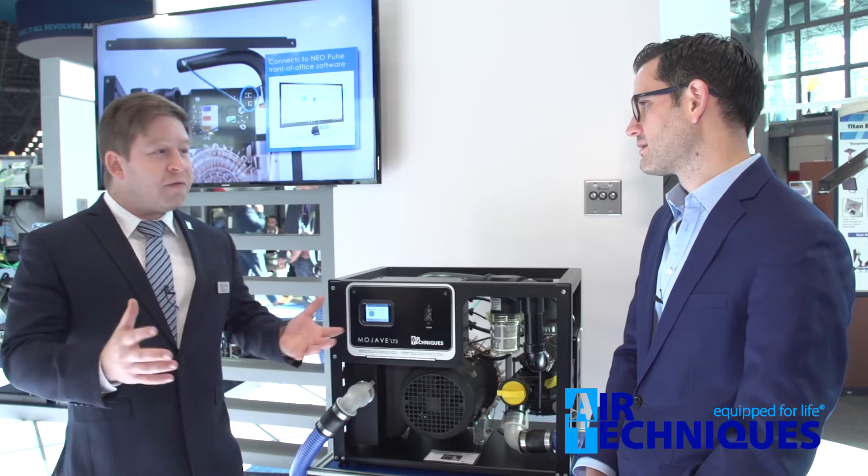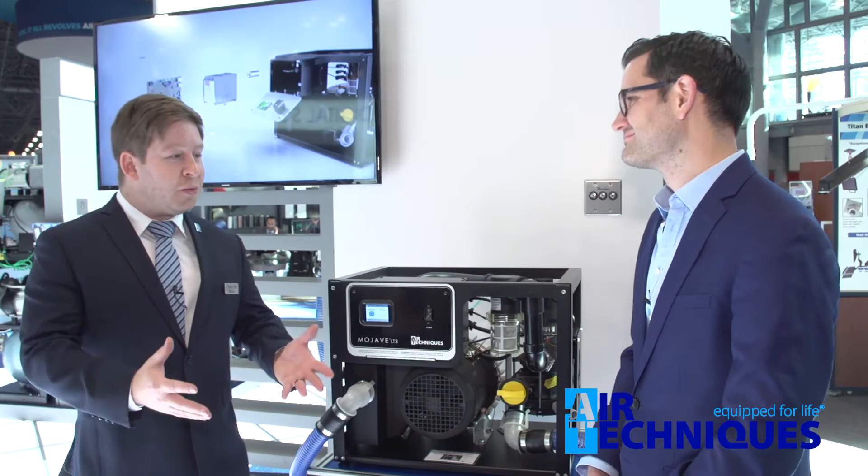Traditionally, these units would operate at one single power level regardless of how many suction units are on. A typical liquid ring pump turns on all day long and uses the same amount of water and electricity regardless of whether you're using the HVEs or not — so you're paying for all that electricity and water even when you're not actually using the vacuum.